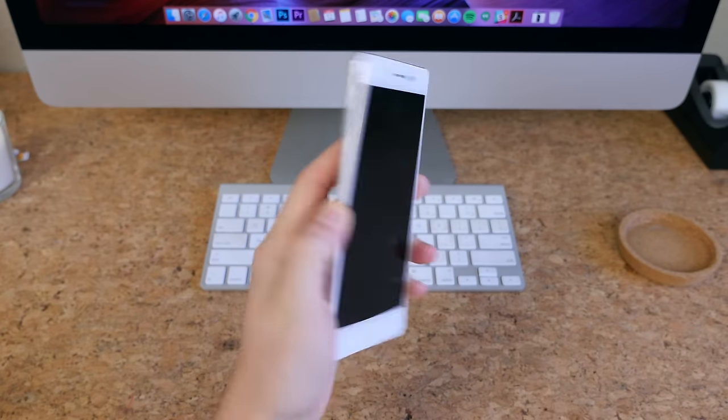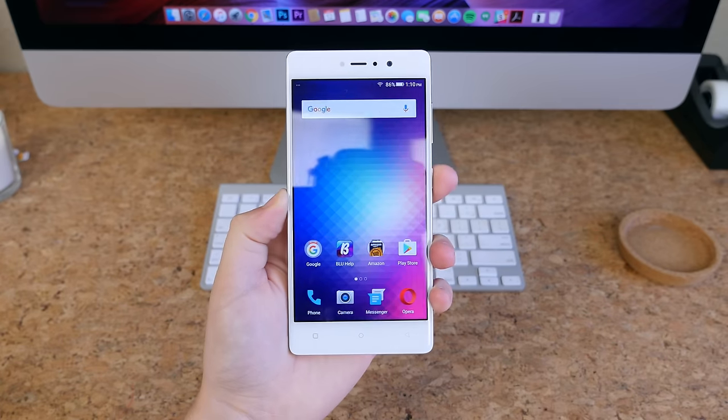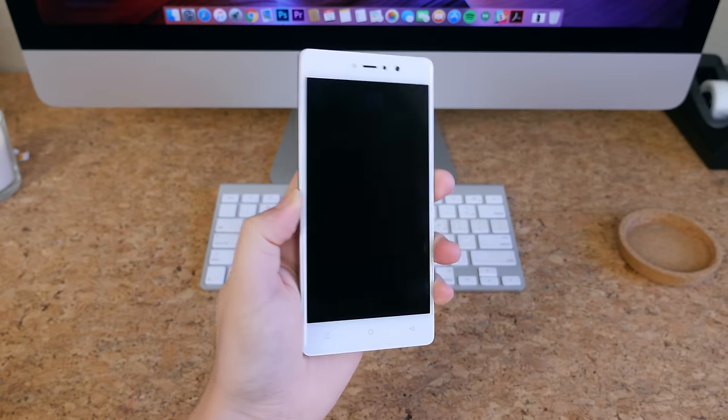The fingerprint scanner on the rear works pretty well too. In my experience, it detected my fingerprint 9 out of 10 times without any issues whatsoever.